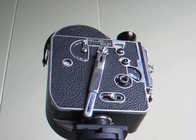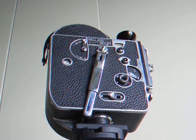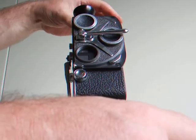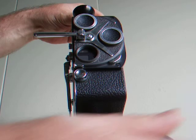This is a working Bolex 16mm model H16, serial number 124338. As you can see, it is in good condition with an eye viewfinder and a 3-lens turret lever.